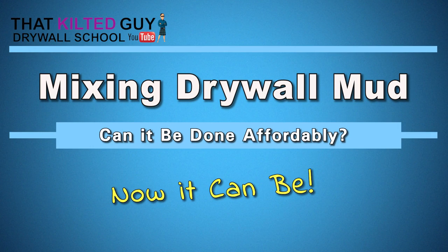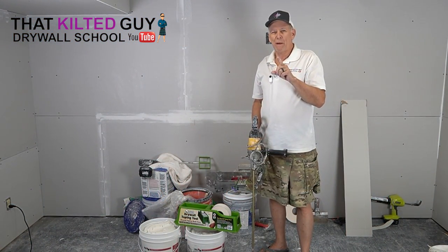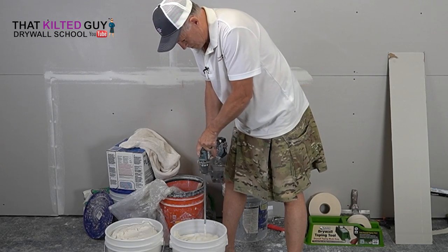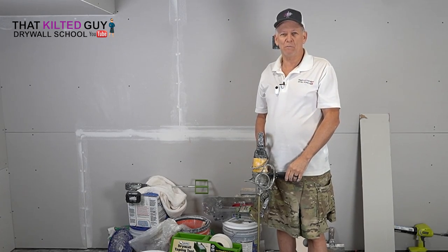Hey, when you're mixing up drywall mud, you got to have one of these great big expensive drills and a paddle, right? Well, I've got a paddle that may allow you to do it with a cordless drill and a lot easier, a lot less money. We're going to test that out right after this.